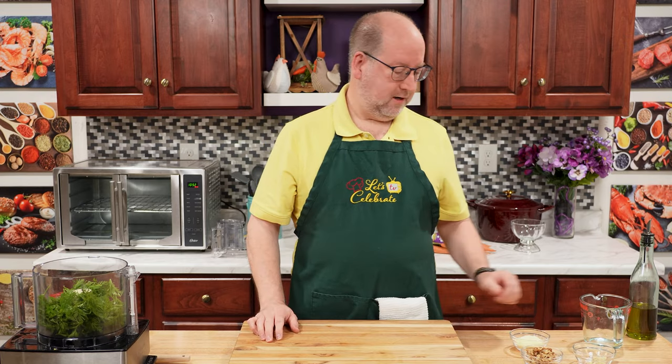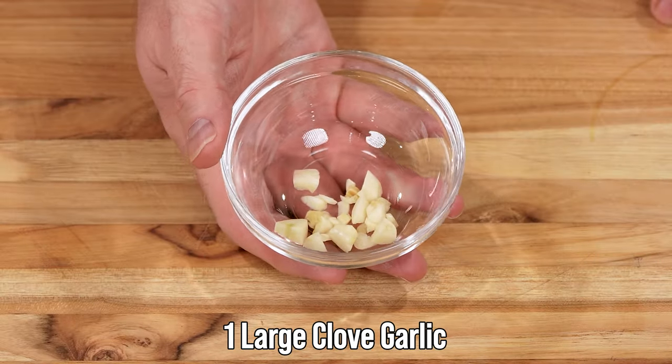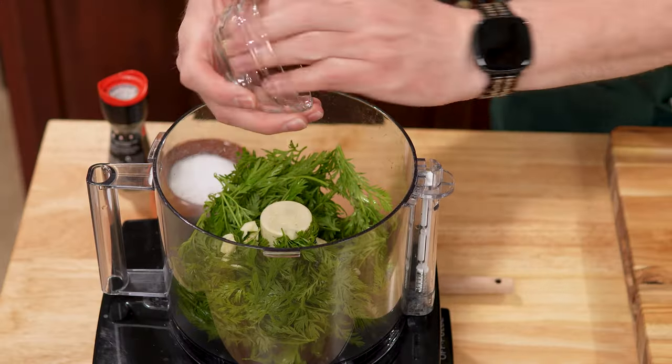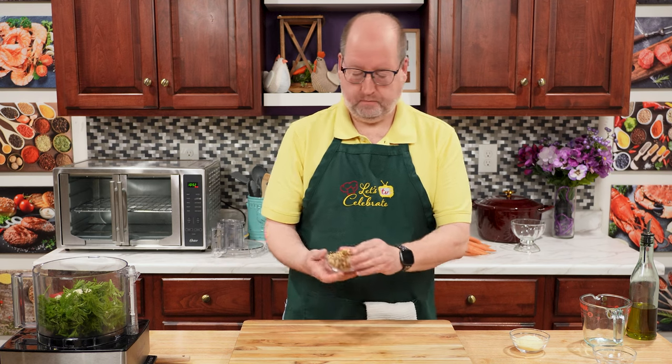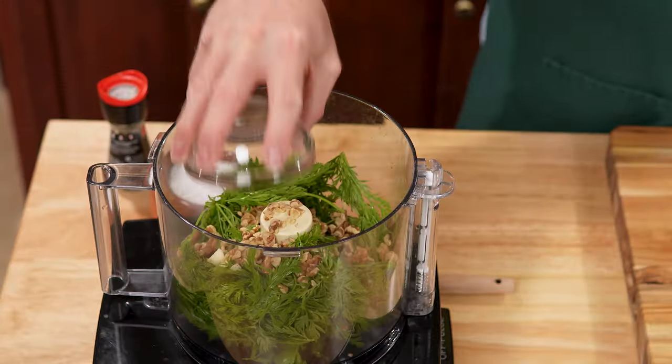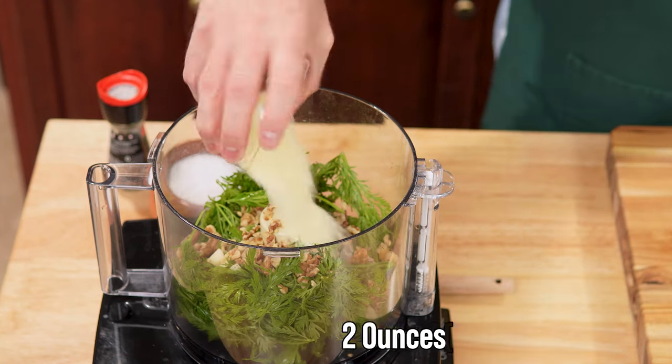Next up, my favorite again — garlic. This is one raw clove, and I just gave it a rough chop just to get it started. Into the processor. Pesto traditionally has nuts, and today I'm using walnuts — a half a cup, which weighs out to about 63 grams — just walnuts that I gave a light toast to. Right into the processor. We need a little cheese: I have two ounces, 35 grams, of grated Parmesan. And we're going to give it a little bit of salt and pepper.